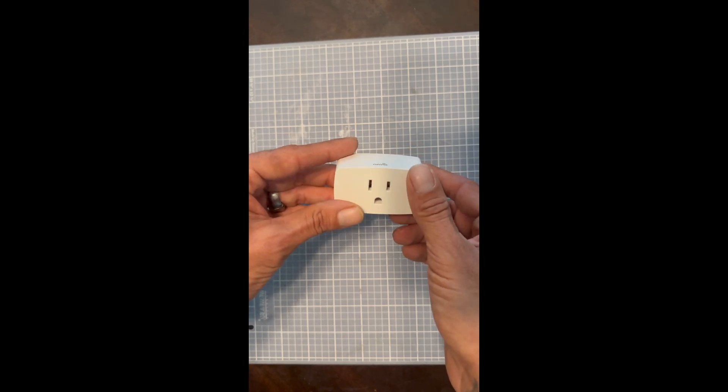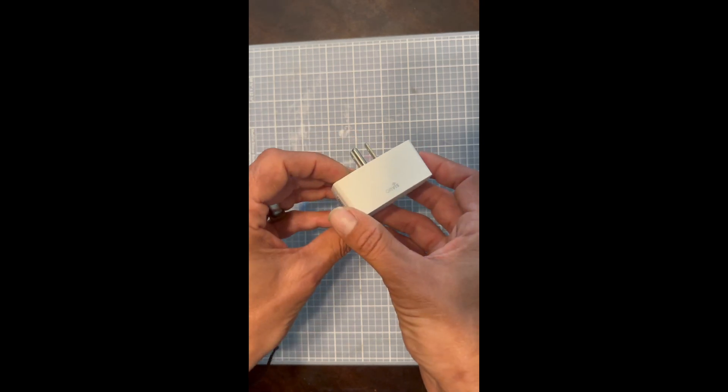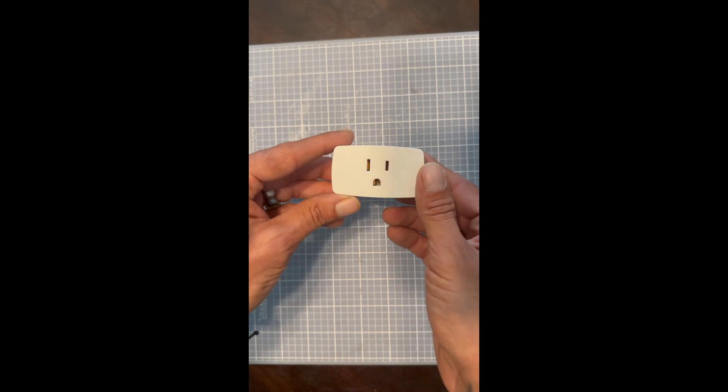This is only a 15-amp device, so it only supports up to 15 amps. Keep that in mind. I don't want you guys to run into an issue where this thing stops working because you're drawing more power out of it than it supports.